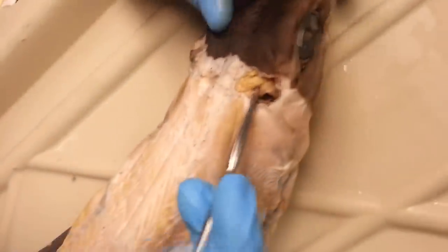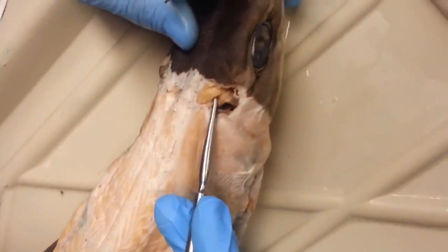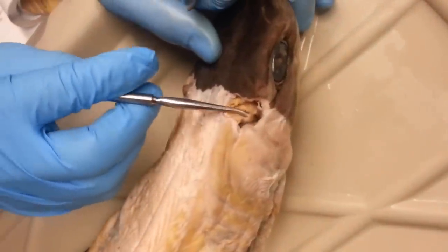The first muscle at the very interior portion of the shark is the first levator. The one directly behind it, right here, you can see the separation. This is the spiracular.